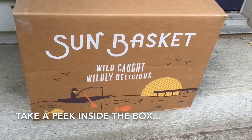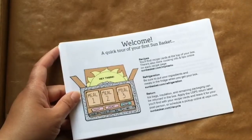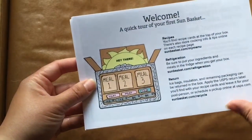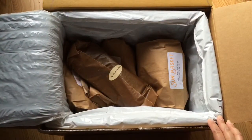This is the first time I'd received anything from a meal ingredient delivery service, so when Sun Basket asked me if I'd be willing to try it, I said yes. I was a first-timer and I really didn't have any idea what to expect. I'd never had a meal ingredient delivery service deliver things to my house before, so this was actually kind of cool.